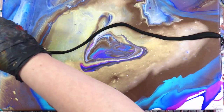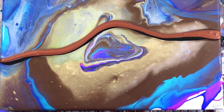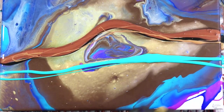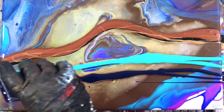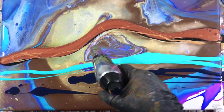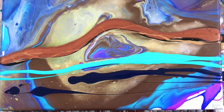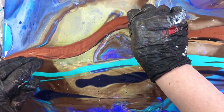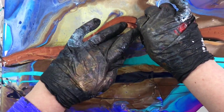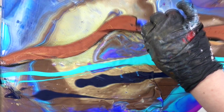I decide I don't love the bottom part of this canvas, so in my mind I think I'm going to do a swipe. I put the colors over the top, and this one also had a little bit of Payne's gray in it — that darker color right there. And then I decided to use some plastic to see if I could get some cool effects with all the pretty colors.